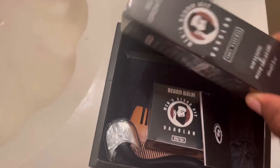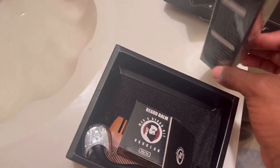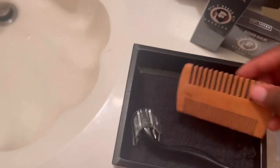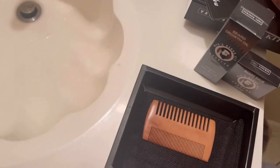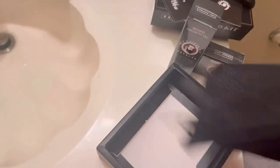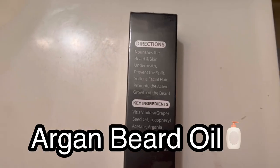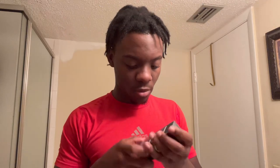Right here you can see the note card I was just talking about — putting that to the side. We got the beard balm here, it is a softening beard oil — I've heard that's a good one. Then we have the manual instructions, we got a comb, and we have the beard roller as well. The comb has the brand on it too. And the storage bag — that's everything that's in there. I'm going to put the storage bag back in.